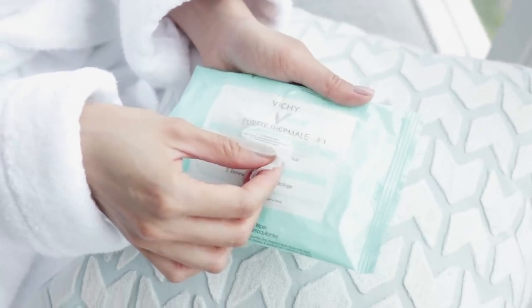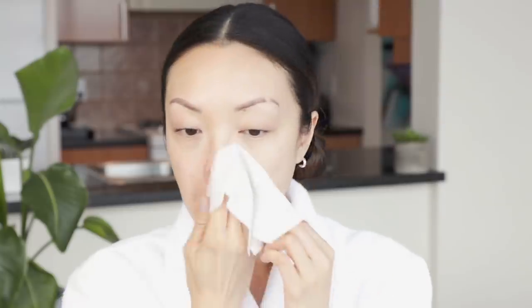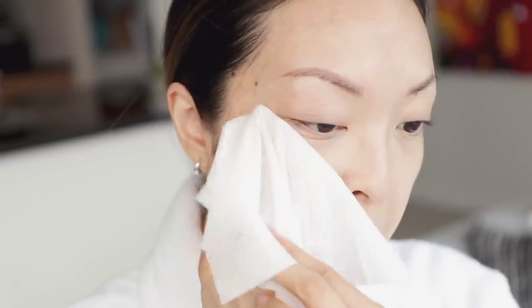For my second cleansing step, I'll be using Vichy's Purite Thermal Cleansing Wipes. I've been using these for ages and they're just great to take off any remaining residue on the skin. Cleansing is one of the most important things in skincare because if you don't cleanse the skin properly, your skincare products won't absorb and do their job. So a thoroughly cleaned face is best.